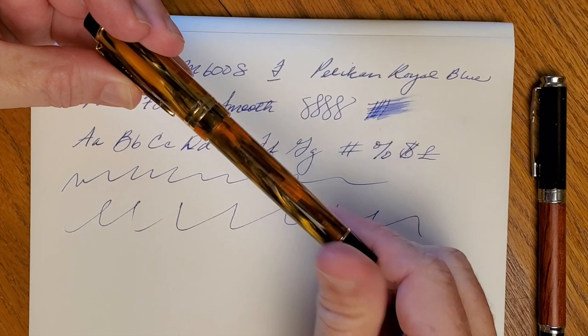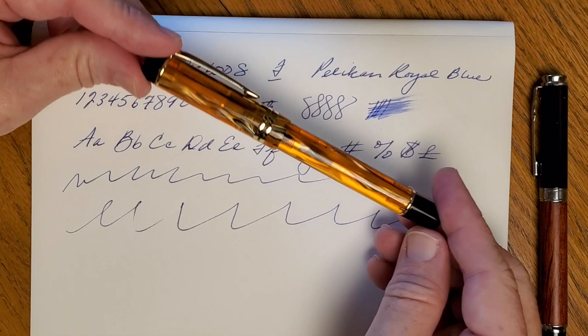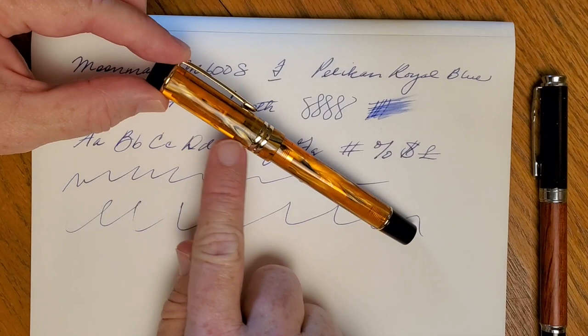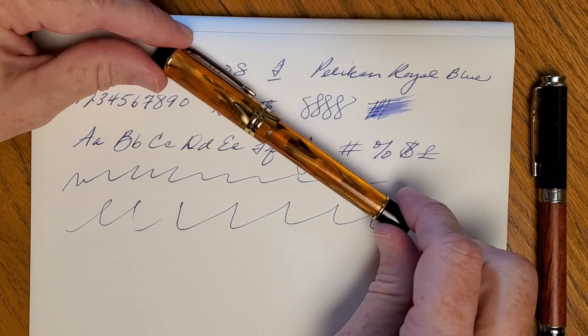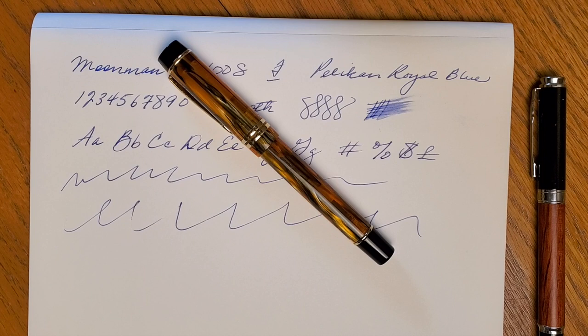It's kind of funny that tiger eye maybe wasn't the thing I would have picked first, but it grew on me as I kept going back and trying to decide which color to get. It just slowly grew on me, and I actually really like it — especially this side where there's a greater bit of the orange. That is the Moonman M600S — great pen, good writer, really well-made, and it fits great in the hand. It's a comfortable pen to write with.